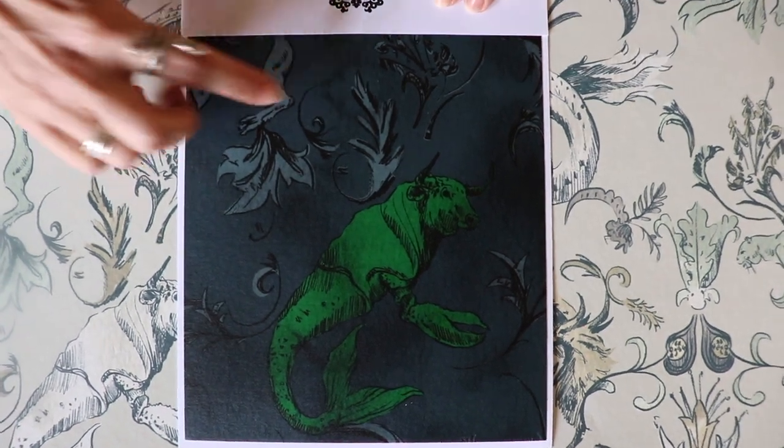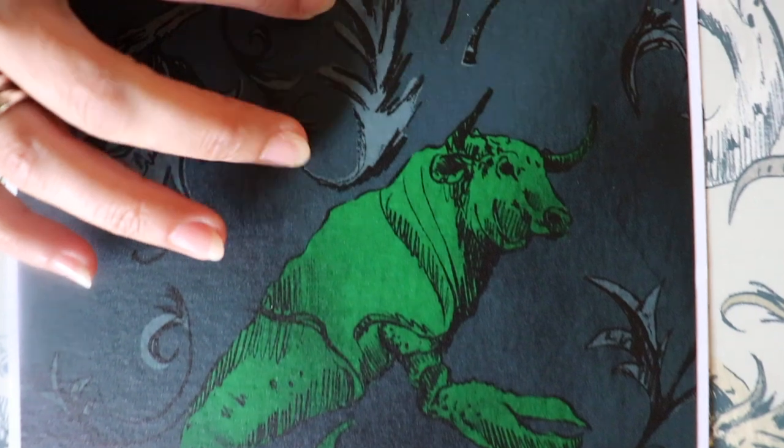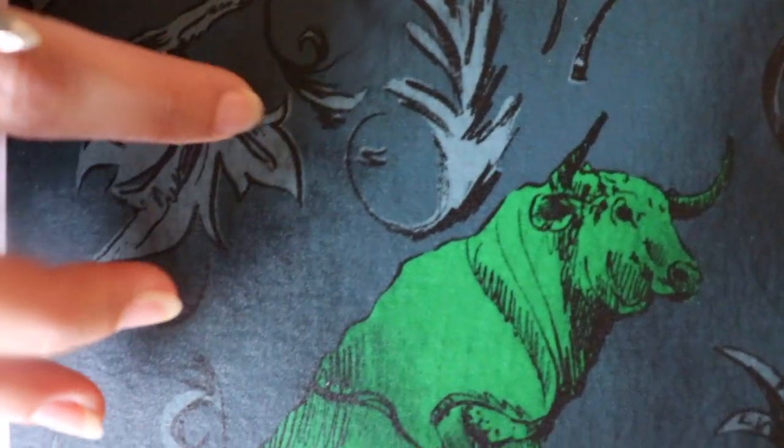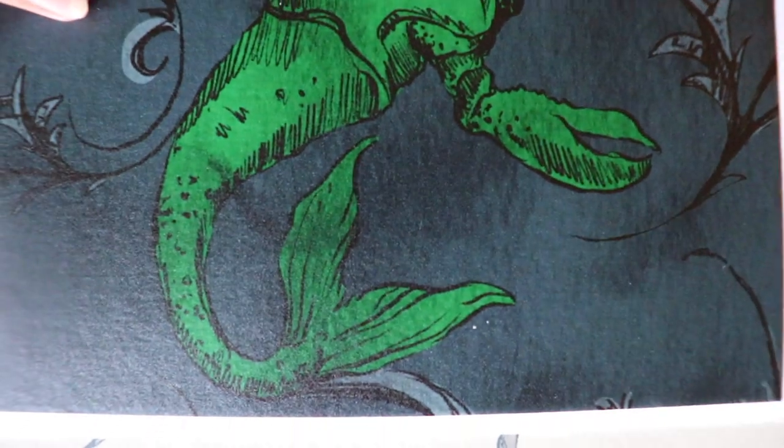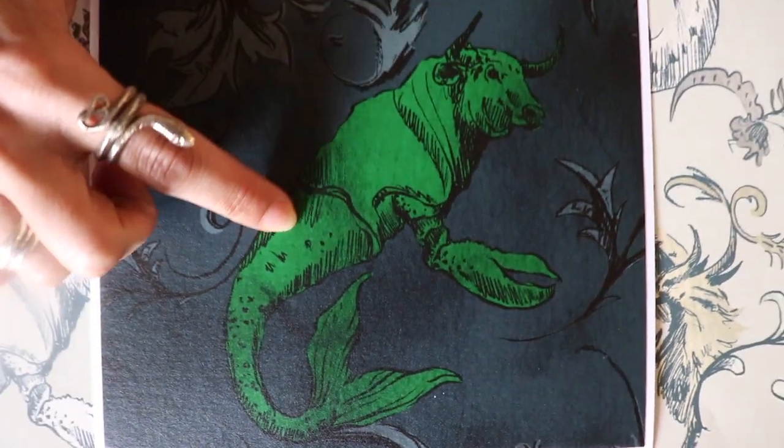Beast and Me was inspired by a Johnny Cash song and has all these great hand-modeled charcoal and black ranges, making it more masculine, with also this pop of jewel tone in the green.